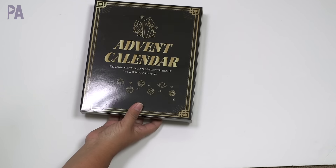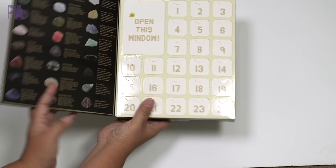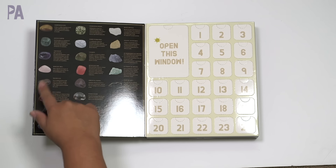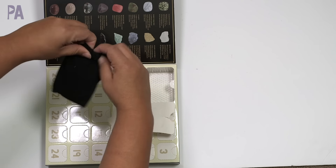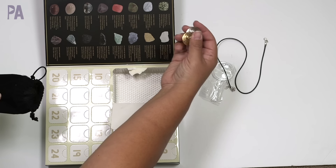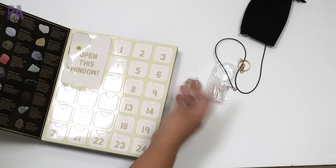I got this one because I have a child who loves geodes and rocks. This one is called 'Advent Calendar: Explore Science and Nature to Relax Your Body and Mind.' It's supposed to be gemstones. It opens up pretty nicely and there's a guide to compare your stones and learn about them. This window opens first. It has a little velvet pouch inside, plus a magnifying glass, a chain to make a necklace, little pendants you can put your gemstones in, and a key ring to make a keychain.